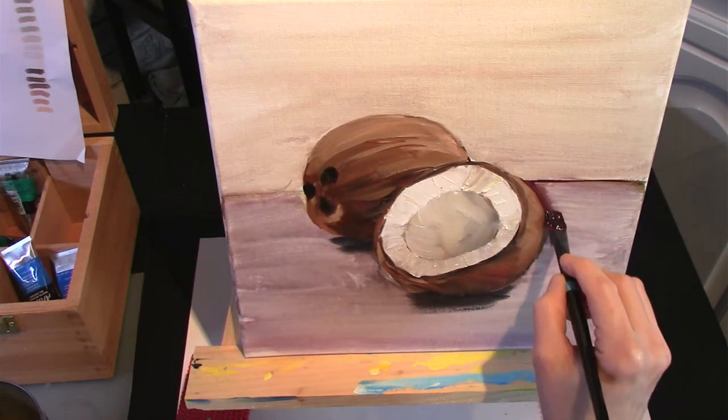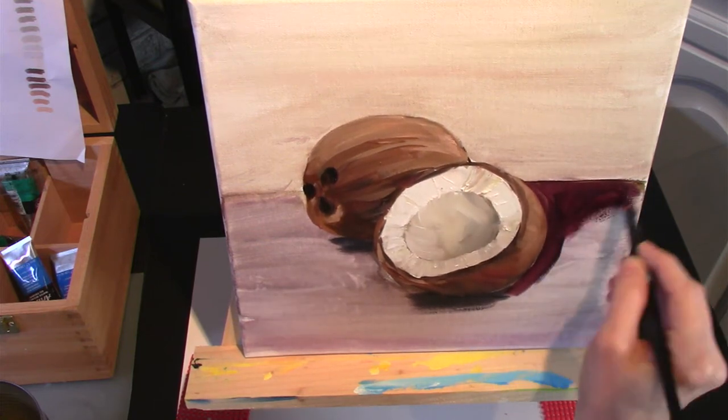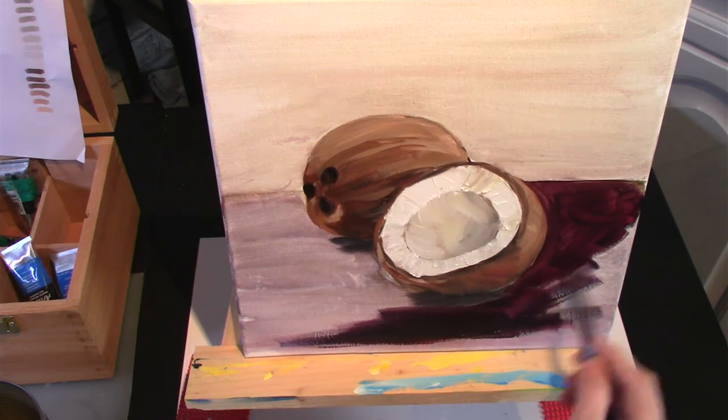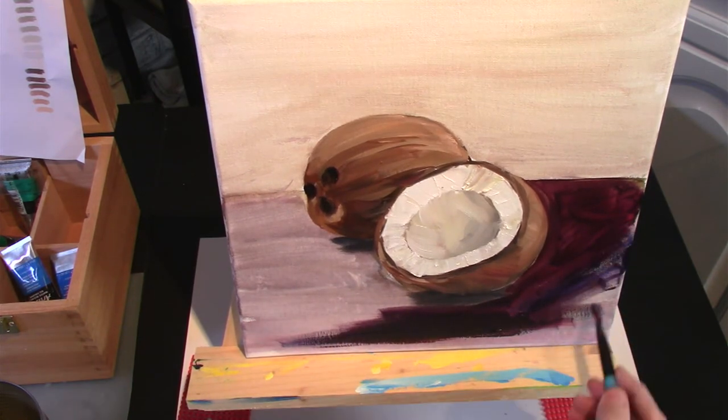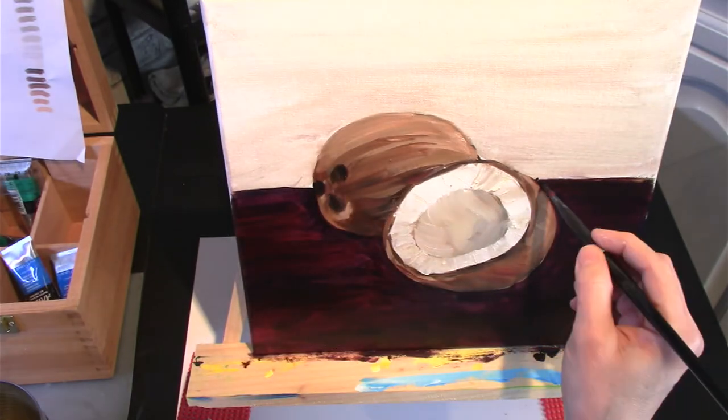For the background, I knew that I wanted to add some colour. So I add the crimson and the mixture of the blue there. But as I'm doing it, it's coming out too dark. So I end up going back in with some white and lightening the tone of it.